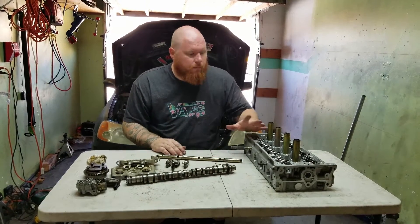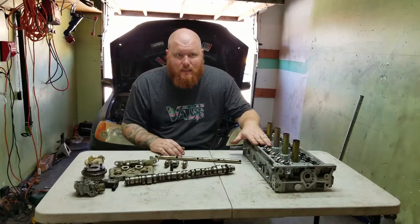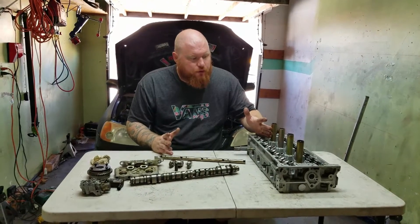There are a few variants of the K-Series Honda head. This is the most popular, which comes off of an RSX Type S — that would be a PRB head. This is what everybody wants to use. It makes great power.